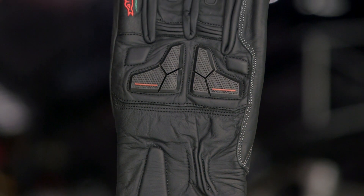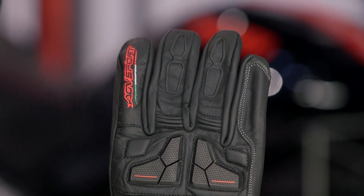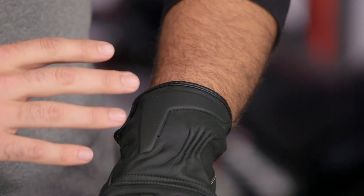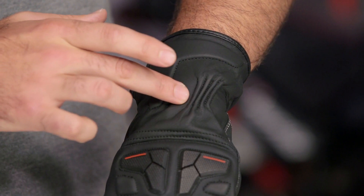First and foremost, throughout the entire glove you're going to have full leather construction. Starting at the wrist and working our way through, you're going to see memory foam padding along the back — nice and comfortable, a little bit of extra protection there. You're also going to see accordion stretch panels working through the back of the hand to add overall flexibility as you're moving around on the motorcycle. Keep in mind that comfort theme.